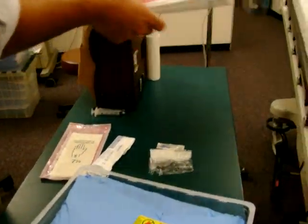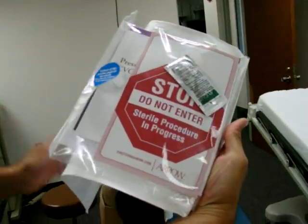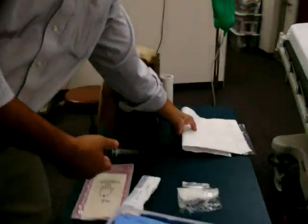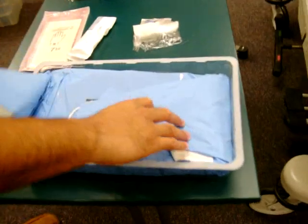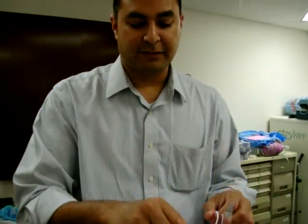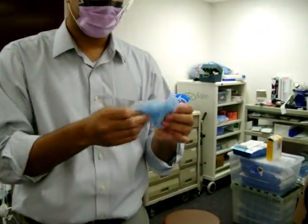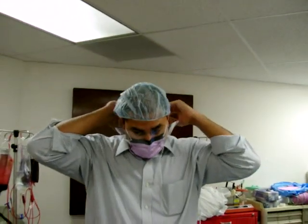Anytime you're doing a central line in the hospital, it's JCO requirements that you hang a sign on the door that says 'do not enter' because you're doing a procedure under sterile conditions. Once you have your kit open, remember you've got to take care of yourself first. You have to do all the things to make yourself safe for the procedure. Number one is protect your eyes, and you don't want anything falling on the field or coughing on it. So make sure you get your mask ready and put that on before you get sterile. Then you have a surgical cap which anybody in the surgical field will need to wear.